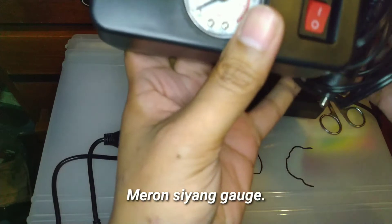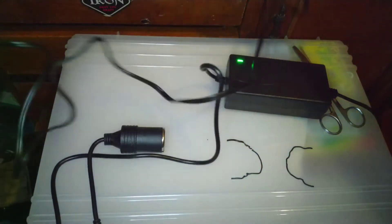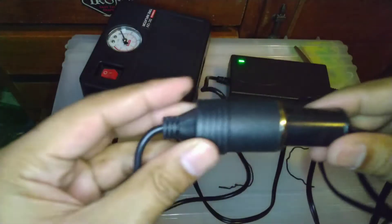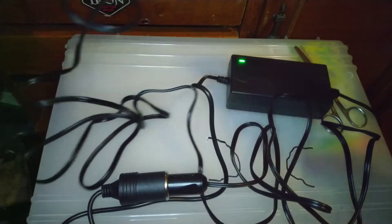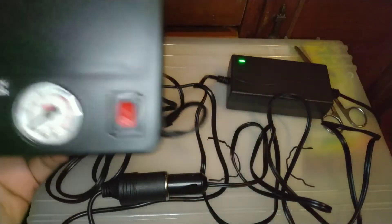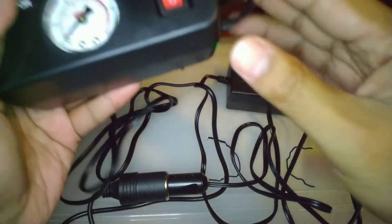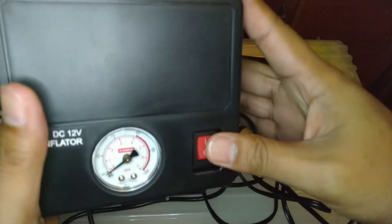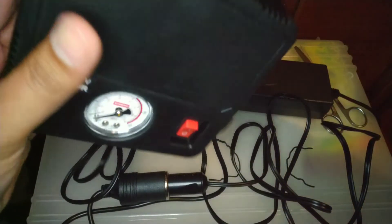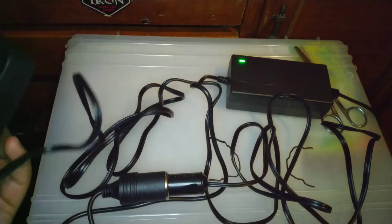Ito yung ating tire inflator — matagal na to sa akin. Meron siyang measurement kung ilang PSI. Tatry lang natin, saksak lang natin ito dito. The moment of truth — pag dapat mag-on to. Gumagana guys! Okay naman, gumagana siya. Kitang-kita, gumagana pa itong ating tire inflator. Goods naman, kay Bushy Drill tayo bumili!